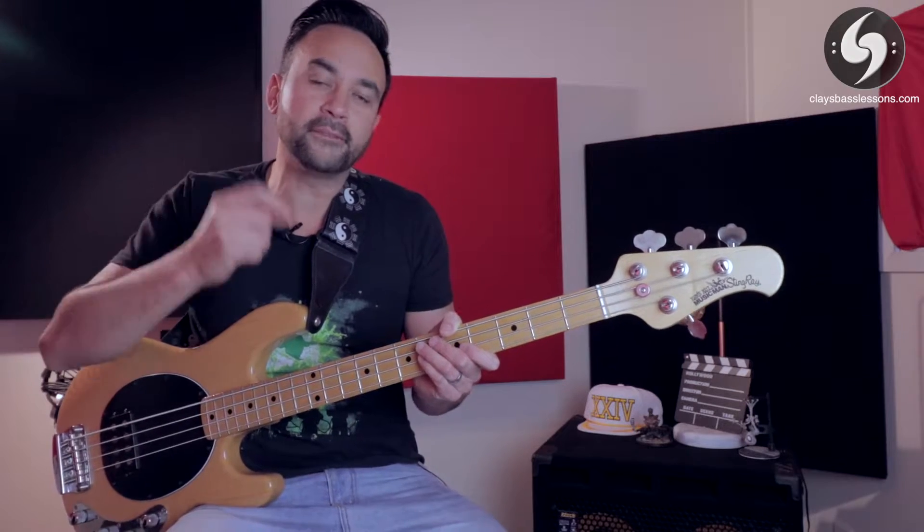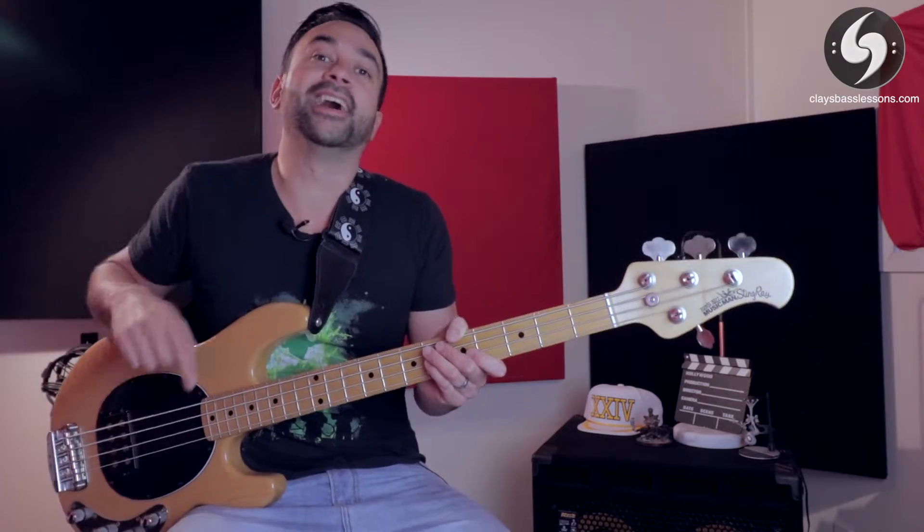I've got an awesome new finger exercise for you guys to try out that's going to help increase your finger speed and dexterity, and you can do it with or without your bass. We're going to learn how to play it right now.